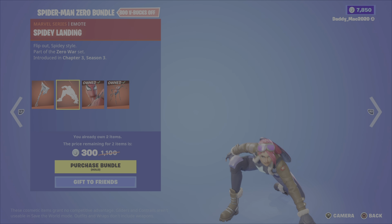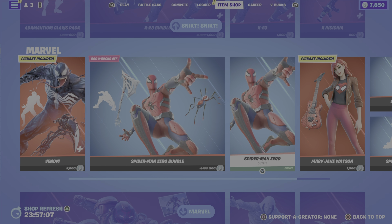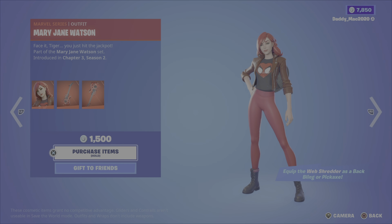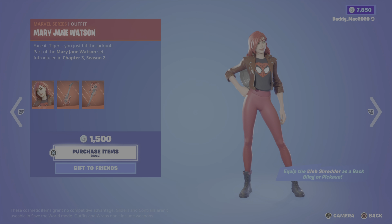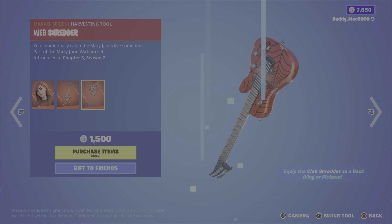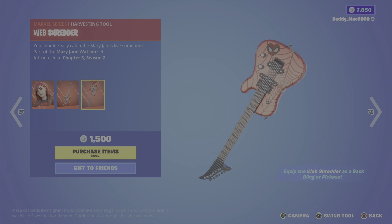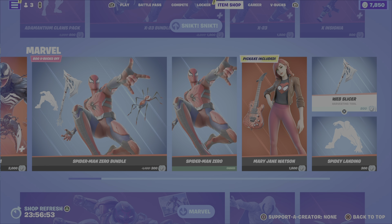Next up, the Mary Jane Watson outfit from Chapter 3 Season 2. It comes with the web shredder back bling as well as the web shredder pickaxe — 1,500 V-Bucks. You can also get the spidey landing emote or the web slicer pickaxe on their own as well.